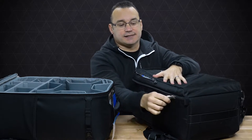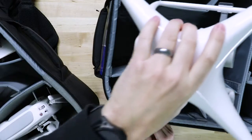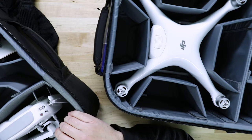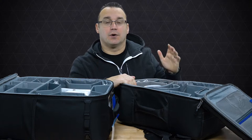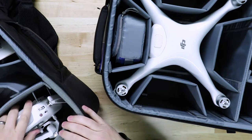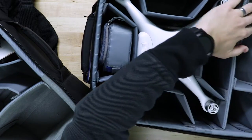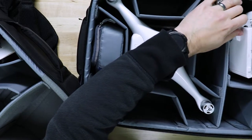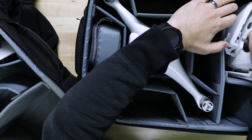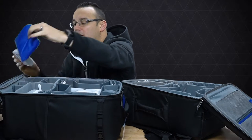This bag has traveled with me all over the United States over the past year to year and a half. It's been in overhead bins, hotel rooms, on my back through the streets of New York and Seattle — a lot of places — and it's held up really well. Think Tank bags definitely hold up well. I've also customized my bag a little bit; you have to figure out the best way to fit your items and do a bit of customization.